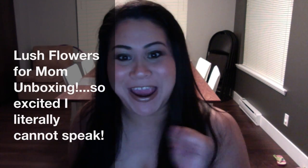Hi guys, welcome to my channel. It was just Mother's Day and I am super excited to show you what I got from my family, my wonderful two kids and my boyfriend Michael.